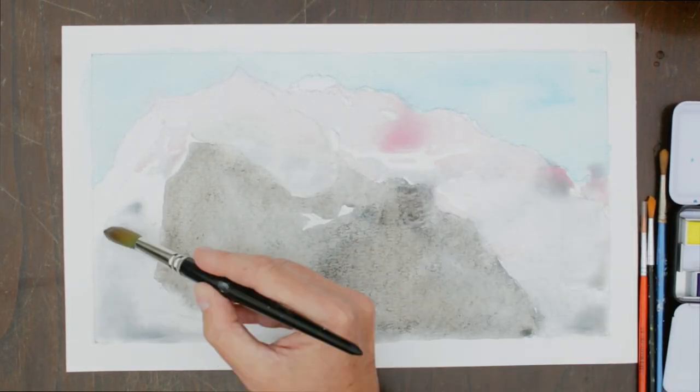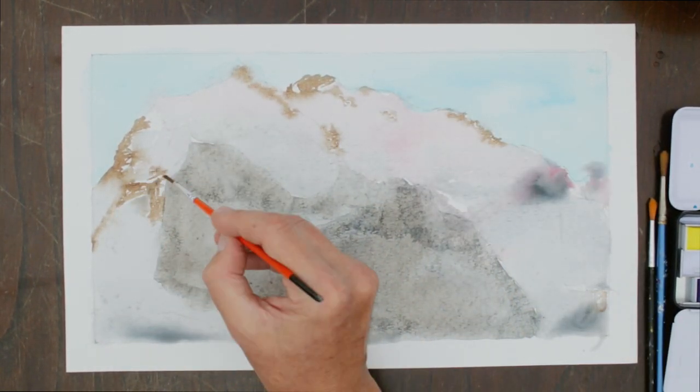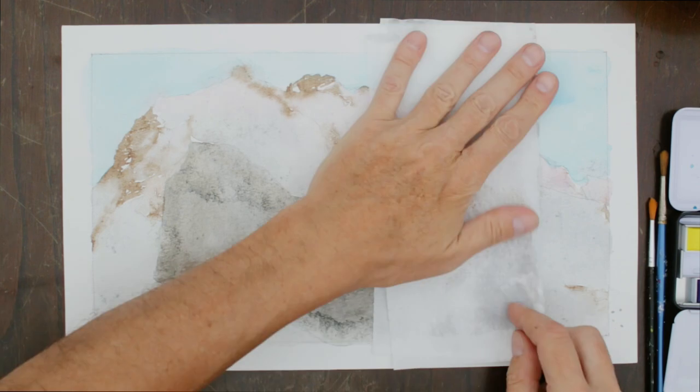I started painting this watercolor really liquid in order to fix the first colors, then changing brush for a small one to get some details on the rocks. As it is really damp, I dry it out a little bit.